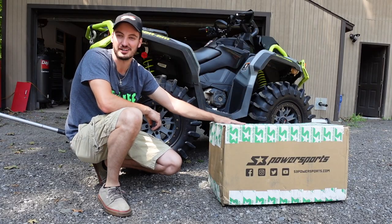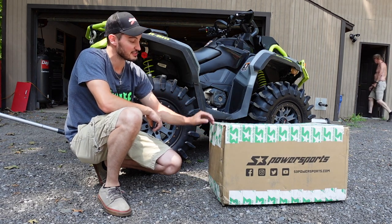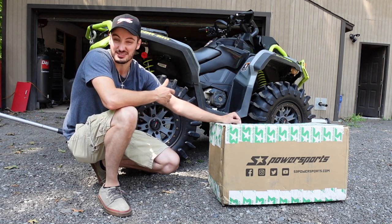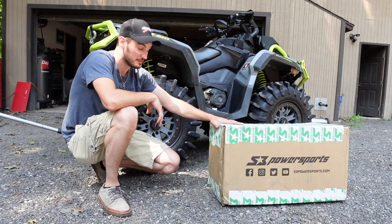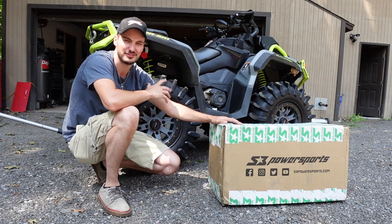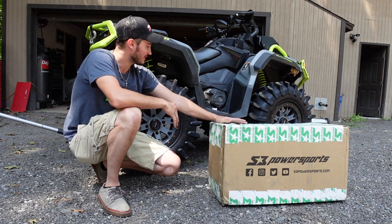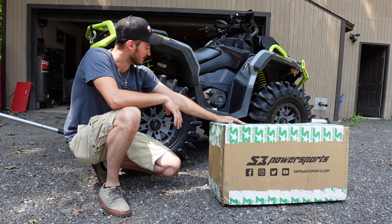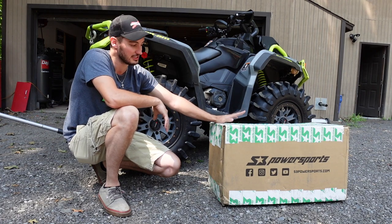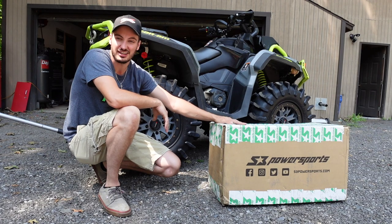I got us some S3 PowerSports extended trailing arms for my quad. Why am I doing extended trailing arms instead of aftermarket footwells? Well, footwells are a lot cheaper, but 100% honest — I just don't like the look of aftermarket footwells. I like any vehicle I modify to look kind of OEM-ish at the end of the day. I don't like that medley look. So instead we're doing something discreet that nobody will really even notice unless they're looking at the back of my quad.